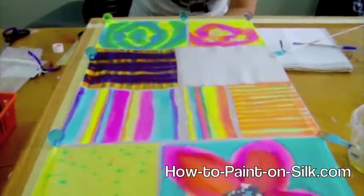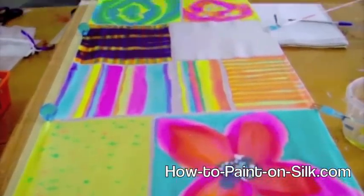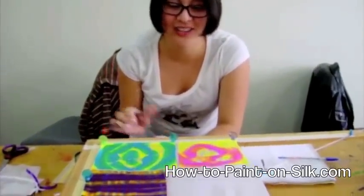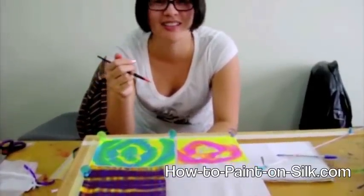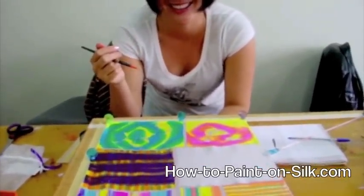So what do you think about silk painting? The patterns look great! So what is it that you think you might be able to do with silk painting? Fabulous! Well, you'll have to keep in touch. Okay, thank you!